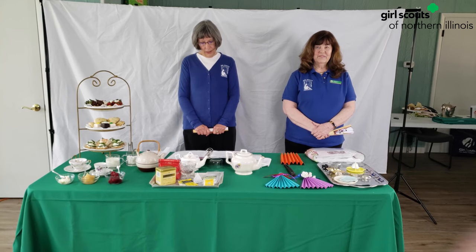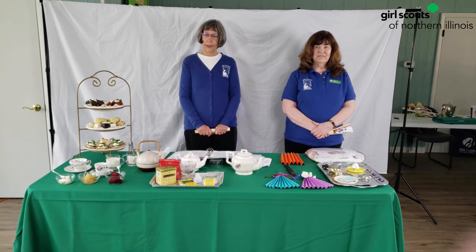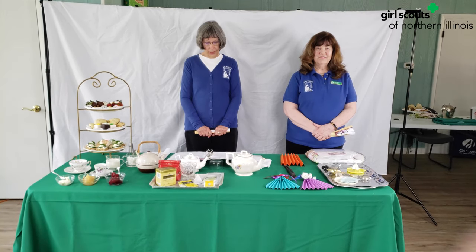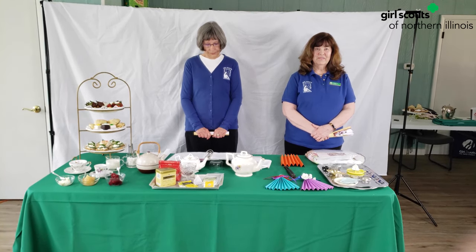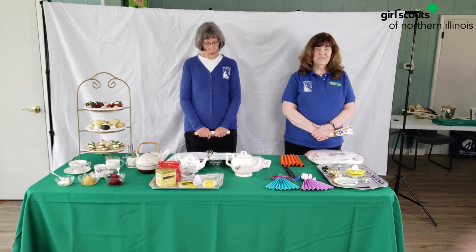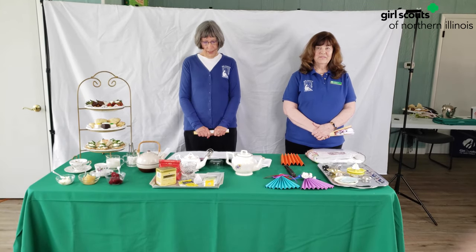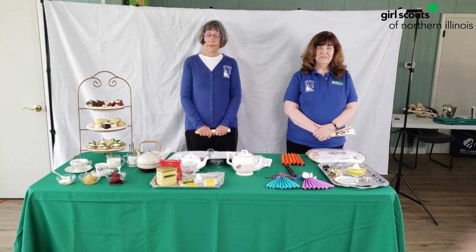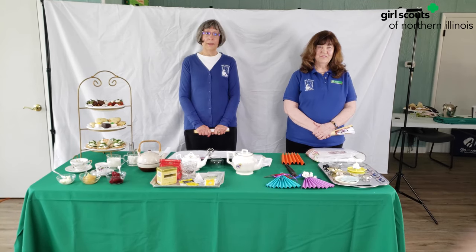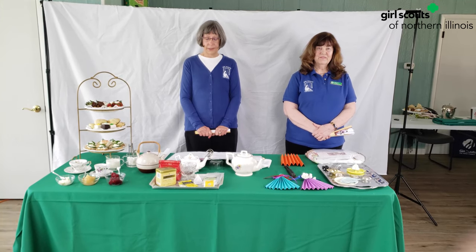From the 1600s all the way through the 1800s, fans were a staple in fashion and communication among young men and women. In fact, a woman without her fan would be like a gentleman forgetting his sword. At first, fans were only used for the wealthy. Later on, they became a staple for people of just about all kinds, regardless of class or status.